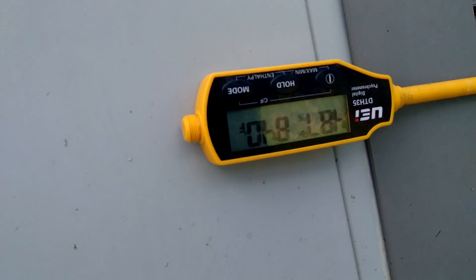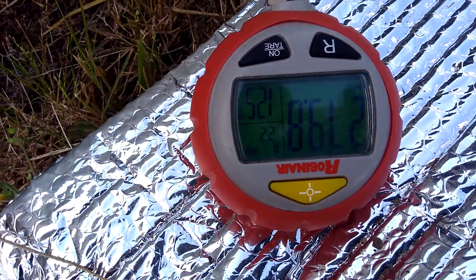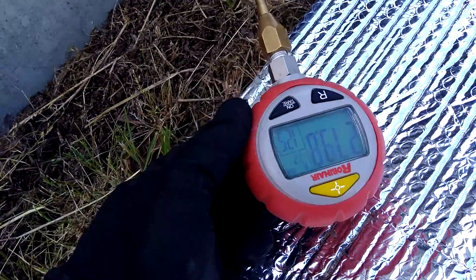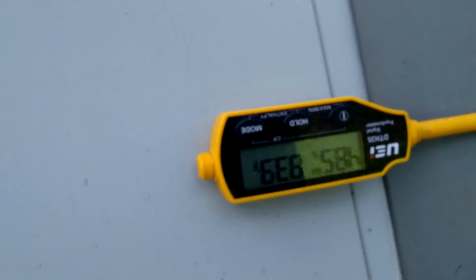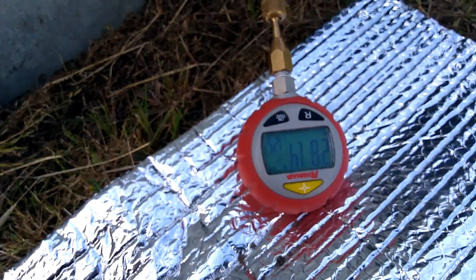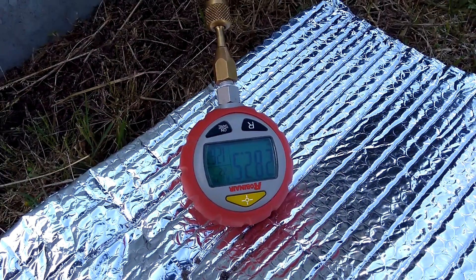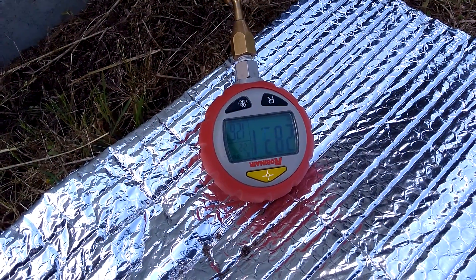If we look over here, we have an 84 degree outdoor temperature — it's upside down. We have a 280 head pressure, which gives us a 125 degree condensing temperature. That puts us at about 40 degrees above ambient with the condensing temperature, which is way too high. That gives us a clue that we have a dirty outdoor coil, which we can see. The proper temperature spread for R-410A is 15 to 20 degrees above ambient.